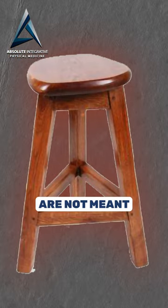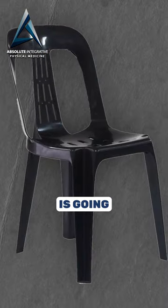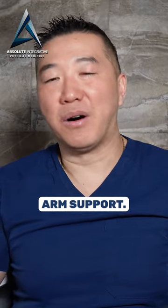Let's talk about this chair. Bar stools are not meant to be sat on for a long time. If you're trying to sit for four to five hours, eight hours a day, this is going to be the second worst chair. It's not meant to be sat on for a long time — no lumbar support, no arm support.